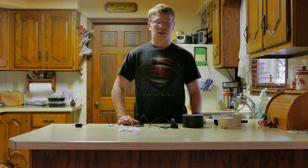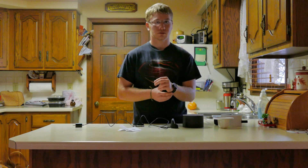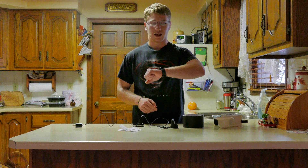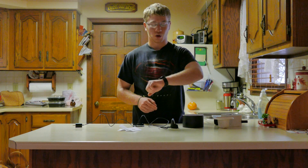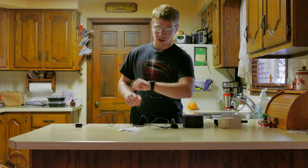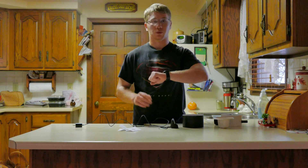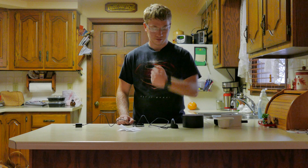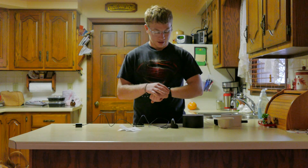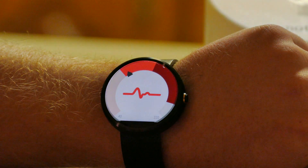About two days in, I was still using it very frequently. Haven't had any problems with battery life. One thing I did notice is that the wrist-raise-to-wake works some of the time, not all the time. Right now I can't get it to turn on — if we wait about 30 seconds it might turn on. The accelerometer is a little bit finicky.